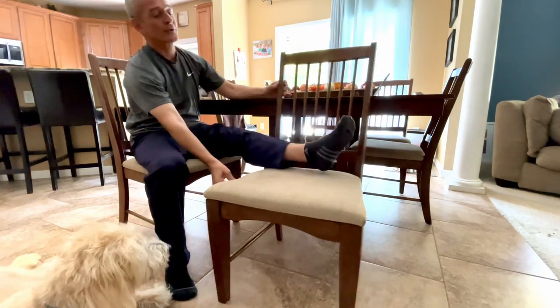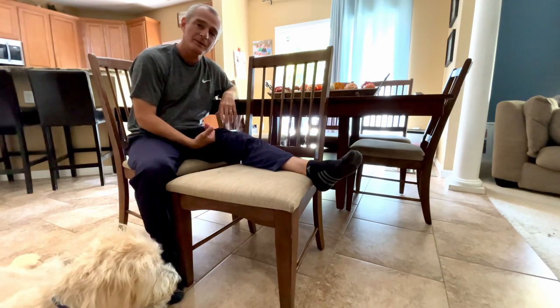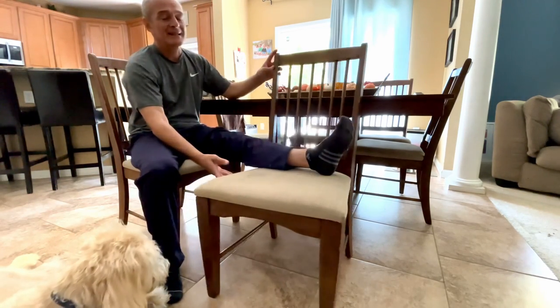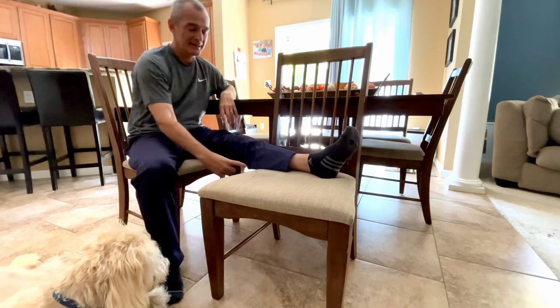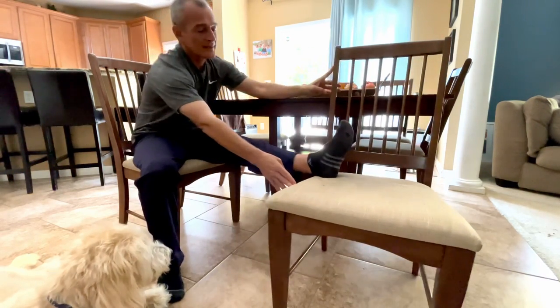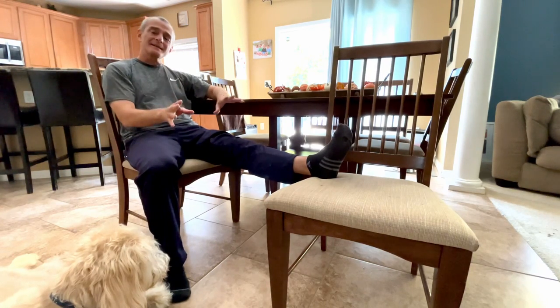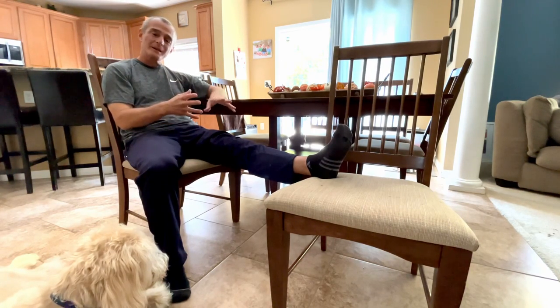Within the first 24 hours after surgery you might have the chair pulled in really close. By the second and third day, it's a couple inches below the knee. By the end of the first week, maybe you have it all the way at the heel.